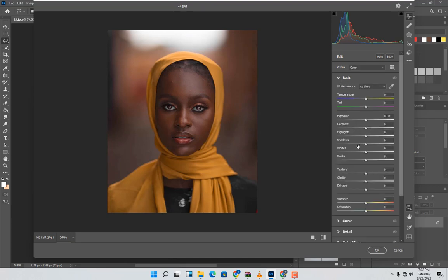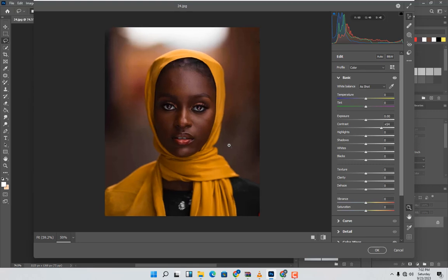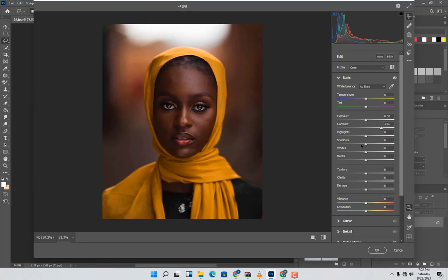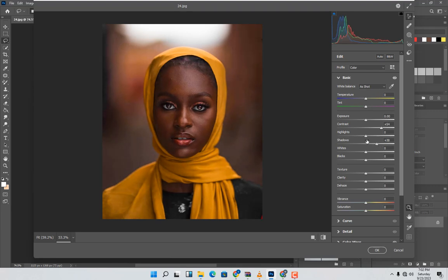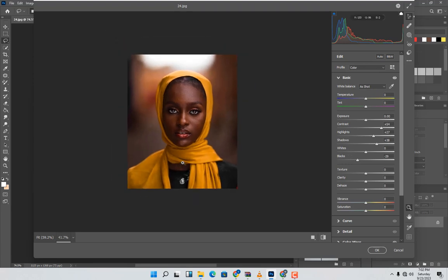In the Basic panel, increase the Contrast and move it to around this value. Use bypass to check. Then come to Shadows to brighten the dark areas, then move to Highlights — set it around this side. Set Blacks to around negative 30.